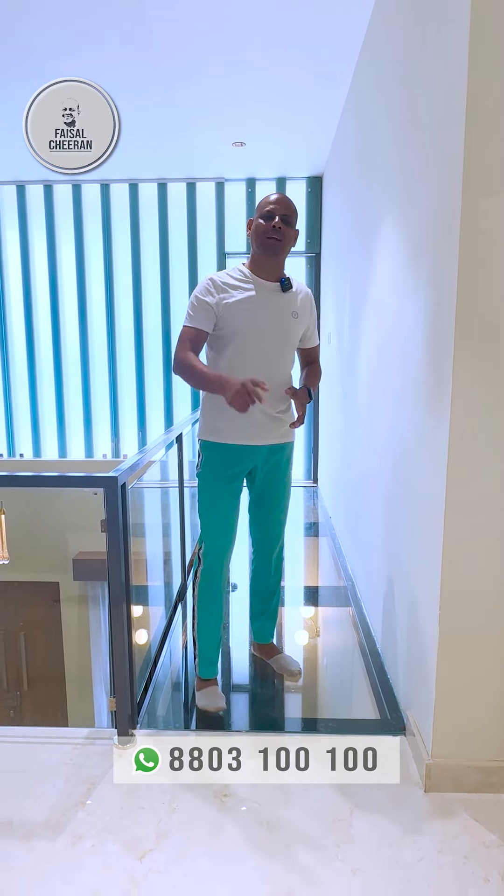In our videos, we will be able to show a glass bridge. It's not just a semi-glass bridge — we will be able to do a semi-glass bridge as well.